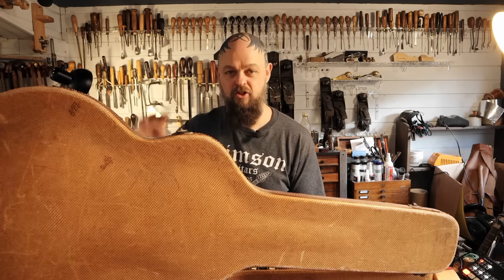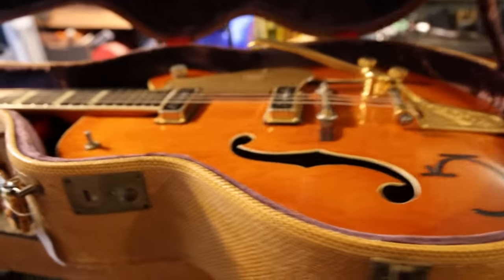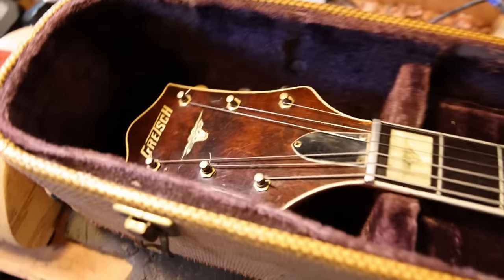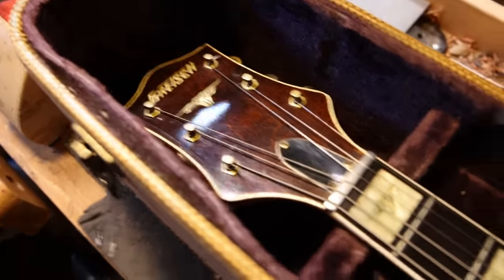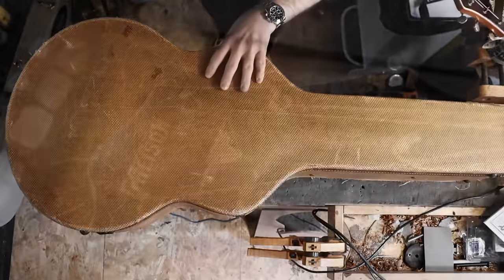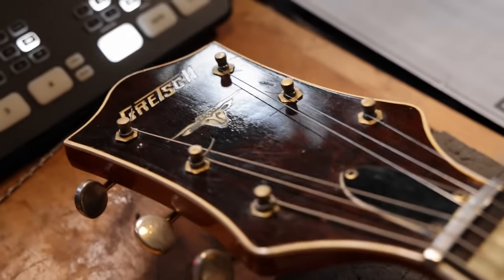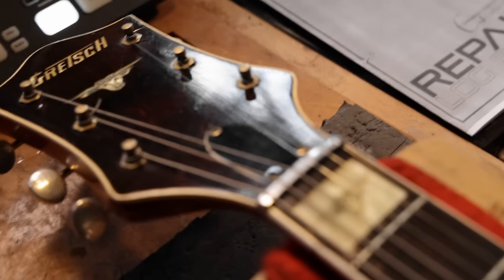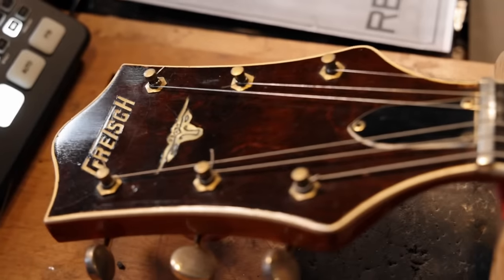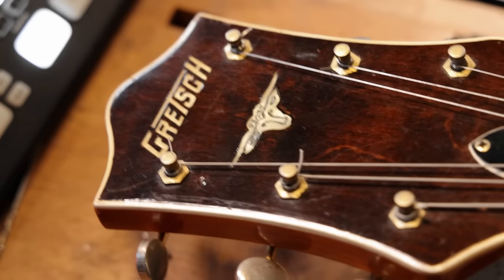There's just something about opening up an instrument of this vintage and quality that just never gets old. It's not about the guitar itself necessarily — it's about the history, the feel, and what it has done. The patina, the sheer beauty, the age — I do love the old nitro finishes because of how they age and how natural they feel. The inlays are all engraved.